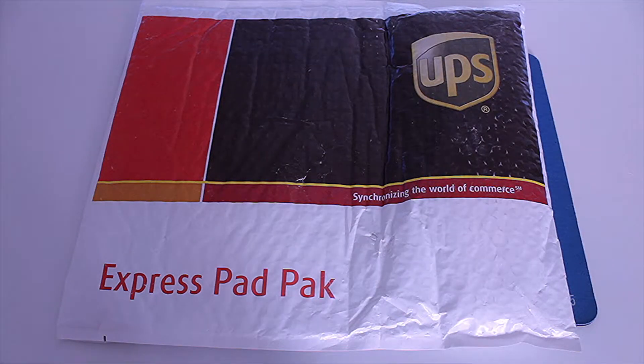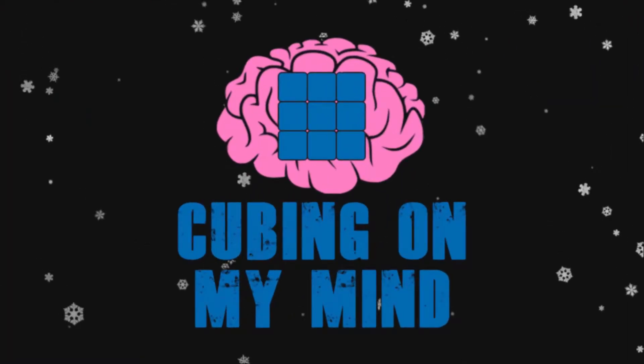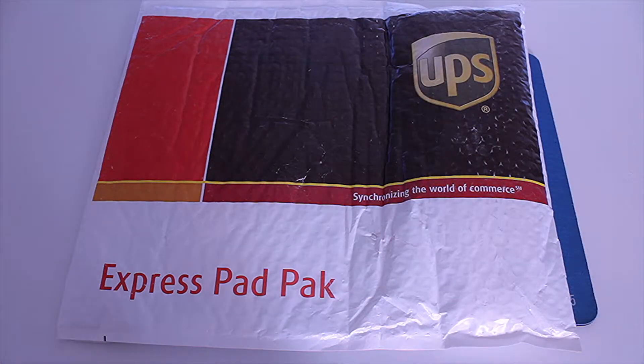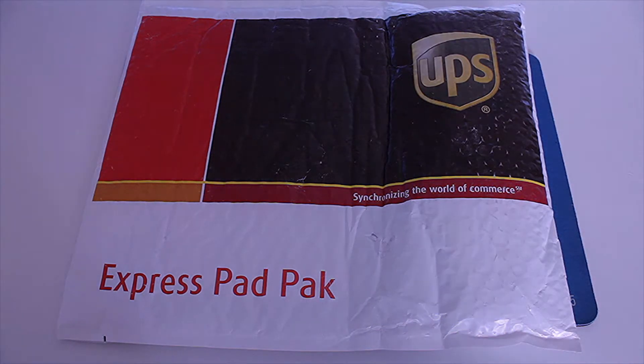What's up guys, Cubing on my Mind, and today we have an unboxing of a stack mat. Now before you say I can't use my Christmas intro — this is my winter intro. So my friend the Blessed Cuber quit cubing, rest in peace, and he sold a bunch of stuff, so I decided I'd buy his stack mat.